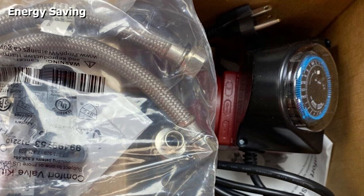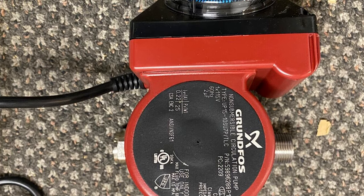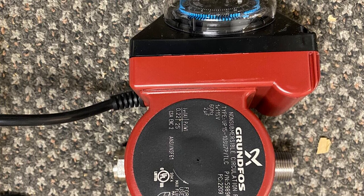The pump itself is constructed using stainless steel, bronze, and aluminum. It is a powerful pump that should serve you for years to come. The motor is very quiet, so you won't need to worry about it bothering you or your neighbors.